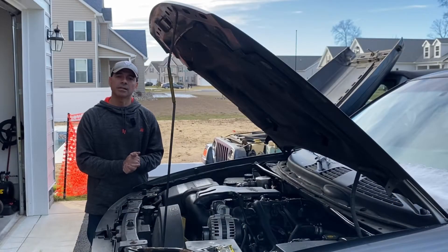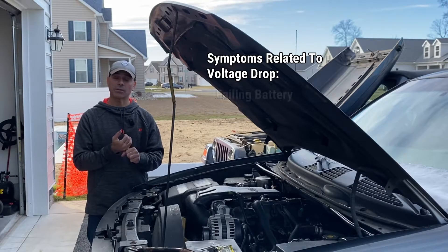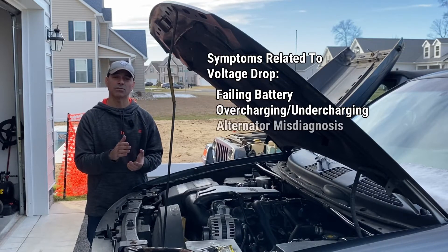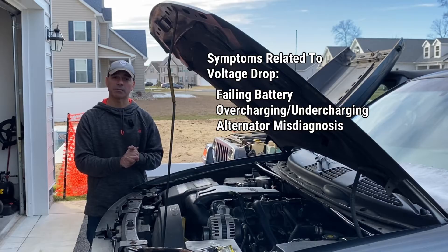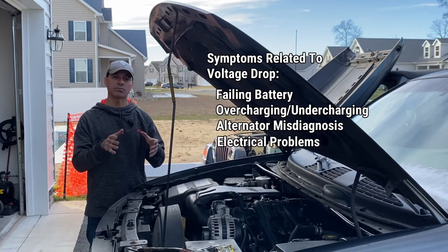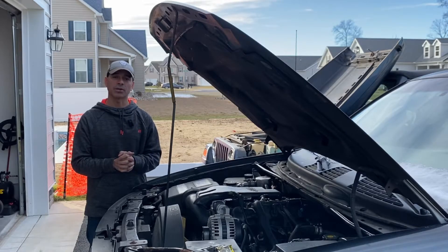Voltage drop can lead to various issues with your vehicle including a failed battery because of overcharging or undercharging. It can lead to a misdiagnosis of the alternator — thinking that the alternator is the issue and replacing it when that might not be the case. It can also lead to other electrical problems in your vehicle, so it's important to test it so you can diagnose properly and see where the issue is.